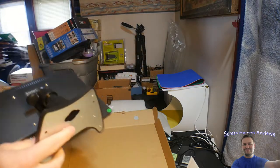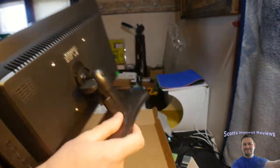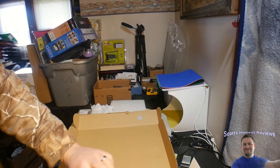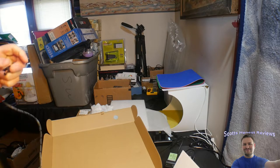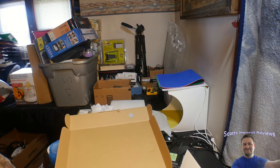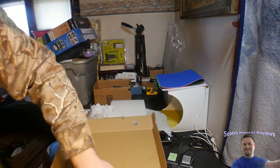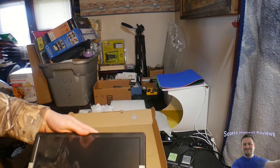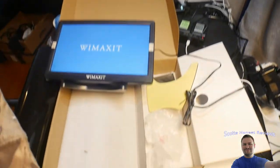I recommend running the wires you want through before you mount it down like that. Let's go ahead and power this up — we'll place the power supply in and plug it in. We've got power — a little light shows it's on.